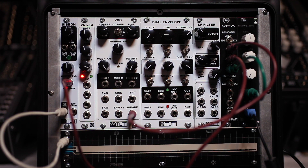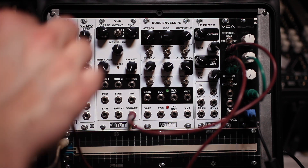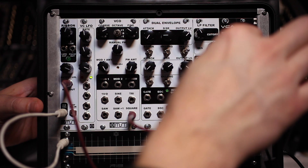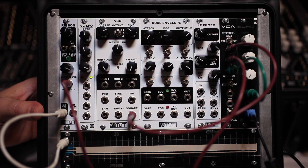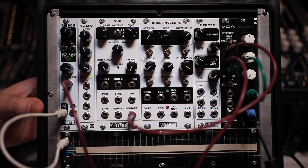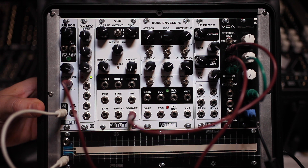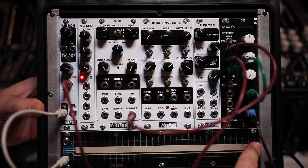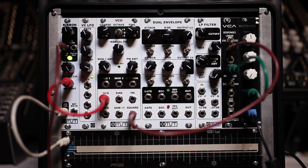Another simple way to use the ribbon module is by connecting the ribbon voltage output to the CV input of a VCA. Basically, just by touching we can make a signal louder or softer. Let's start down at one end — as we move up it gets louder. Let's plug it into the opposite direction jack, so if we start here it'll be quieter and get louder as I go up this way.